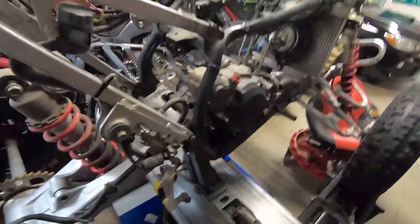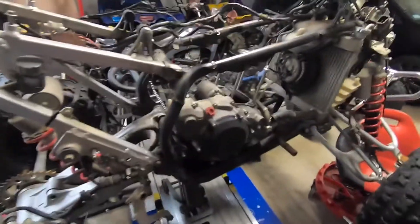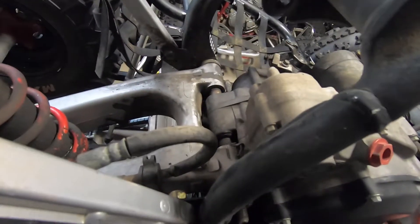It's moving pretty freely, so if it's frozen it's frozen inside these two bushings here. I'm gonna heat them with a torch — that's about all I can do. I'll have to get a swingarm rebuild kit for this because I'm probably gonna burn up the seals.